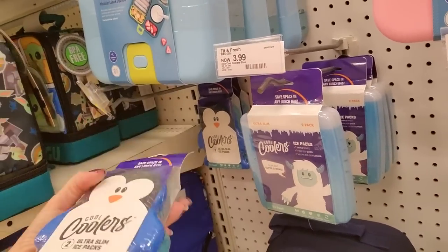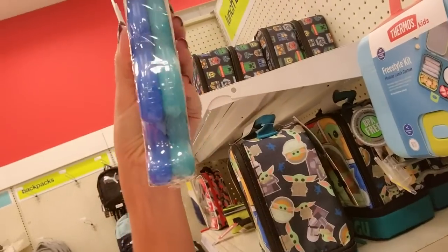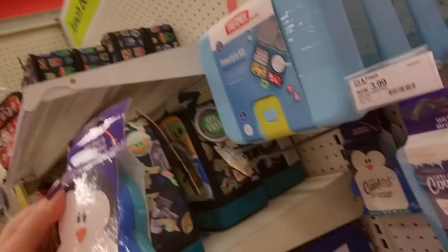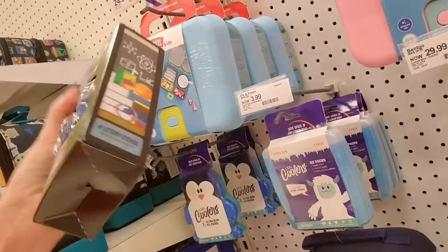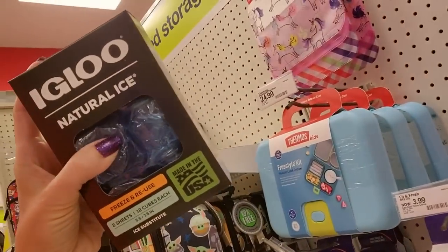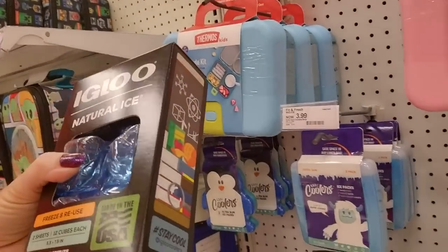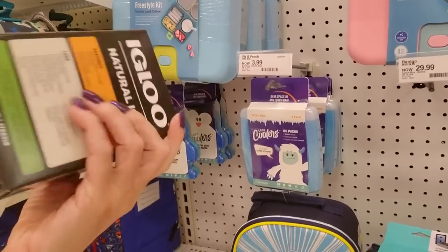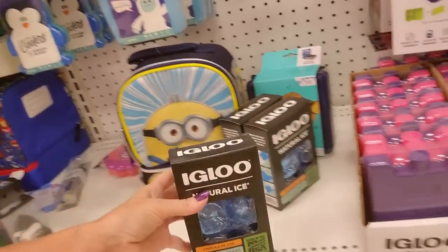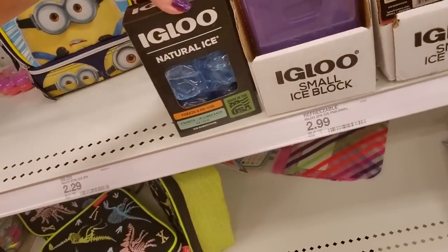We also have here little ice packs. Look how skinny they are — Coolers Ultra Slim Ice Packs. We also have Igloo Natural Ice. It's like that blue liquid in a plastic bag basically. Freeze and reuse. You have two sheets with 12 cubes each.